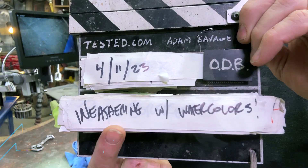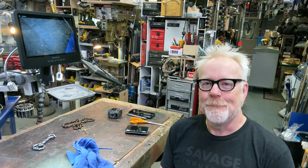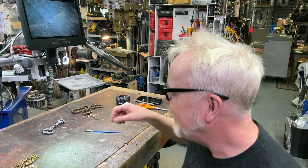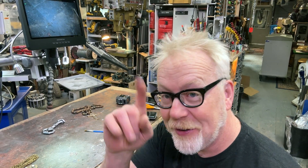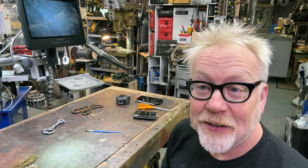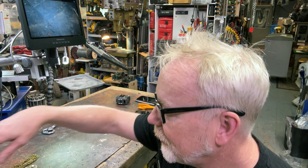Hey everybody, Adam Savage in my cave. And for today's show-and-tell — not a one-day build — I'm using my new microscope, which we just shot a couple videos on.